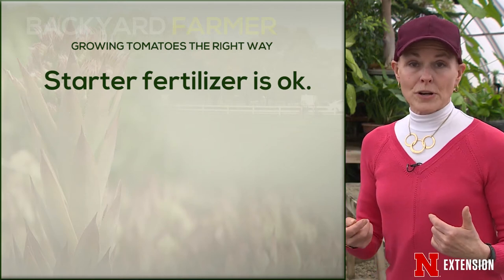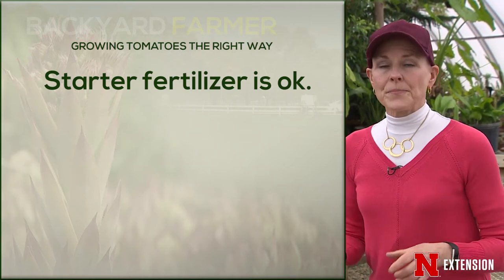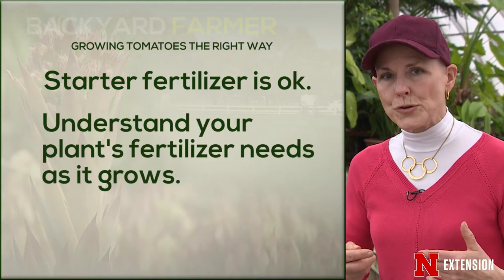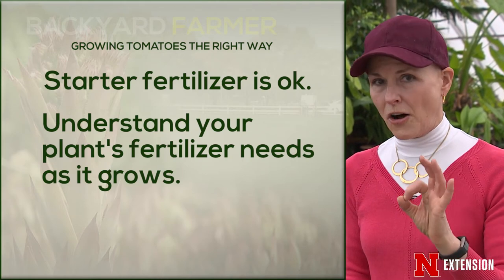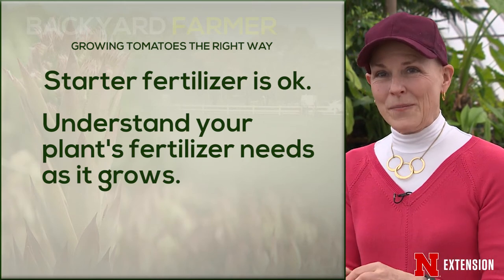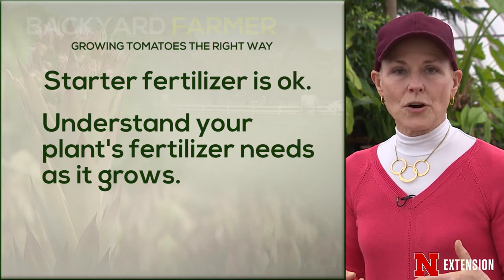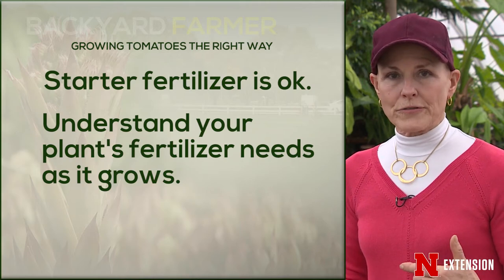If you want to use a starter fertilizer when you put them in the garden, that is a good idea. Then take a look at the fertility needs as they are fruiting and later on. When they're about the size of a golf ball — or about half maturity size for larger varieties — go ahead and fertilize. Do the same thing after you make that first harvest.